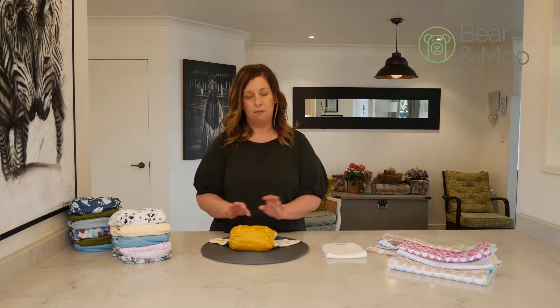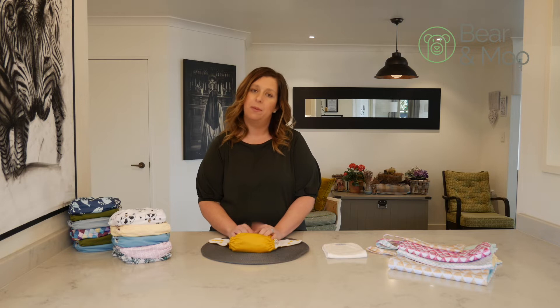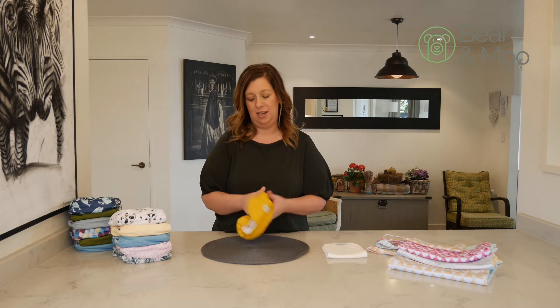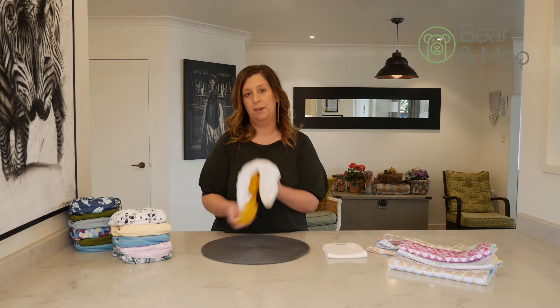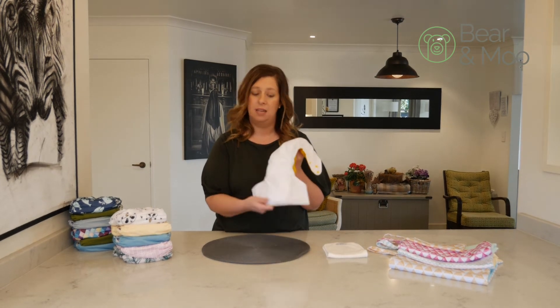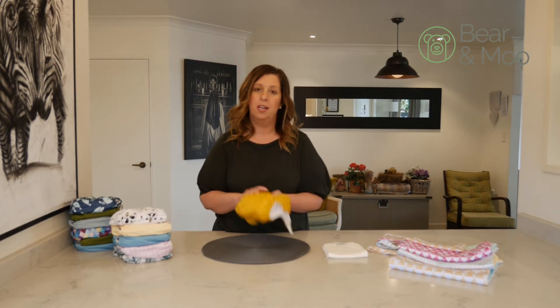Then once they are ready to go, put baby in them, wear them as per usual, and then we need to think about how we're going to clean them. It depends on the situation of the nappy. If it's poo, you're going to want to flick as much as you can down the toilet. Then in the laundry, I just rinse it under the tap and then put it into an empty bucket.